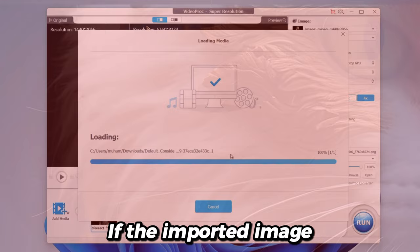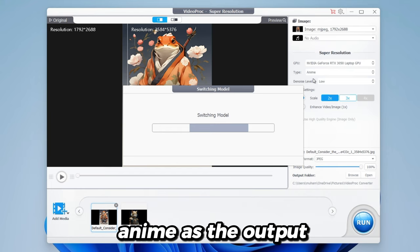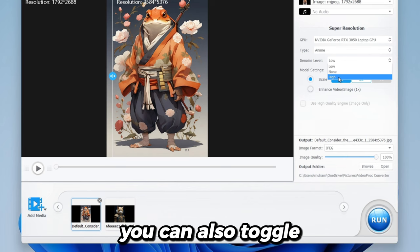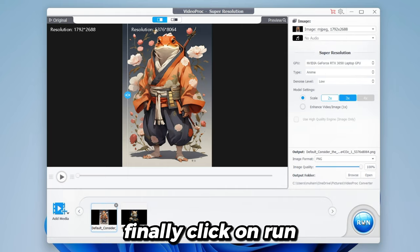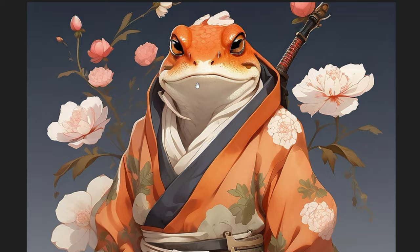If the imported image is an Anime, you need to choose Anime as the output and set a Denoise level below. In case the source image is of overall poor quality, select High Denoise. You can also toggle between the three options to find the perfect fit. Once you achieve the desired outcome, adjust the Output Setting. Finally, click on Run to upscale the image.